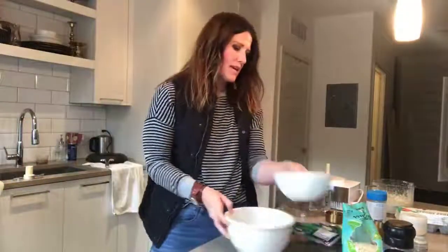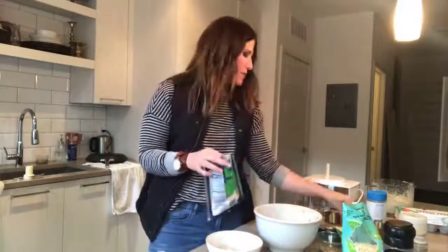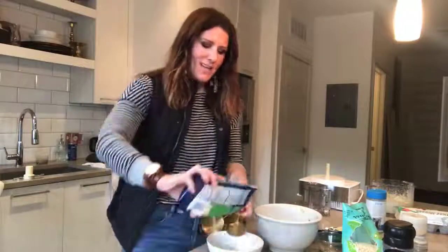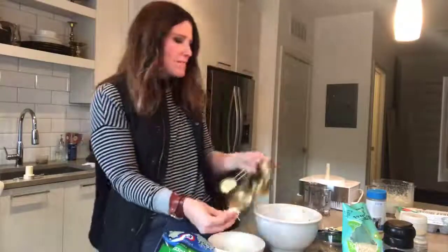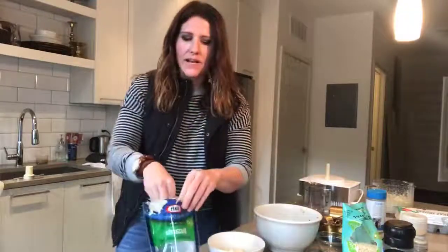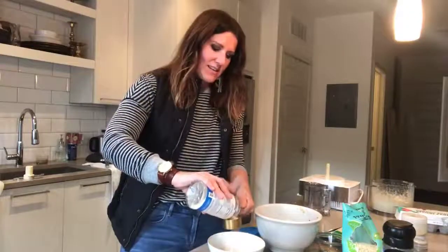Most recipes tell you to use a ton of cheese, but for this one we're doing just one-third cup mozzarella and one-fourth cup parmesan — because you don't need more for it to be a good binder. It becomes excessive and adds unnecessary calories and fat. If you're on a 5-in-1, keto, or just watching intake, you don't have to add extra fat in your crust.